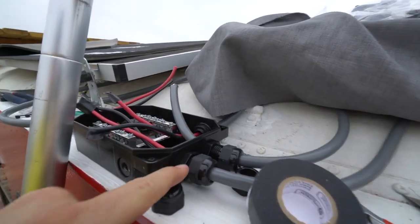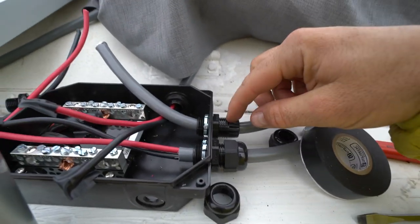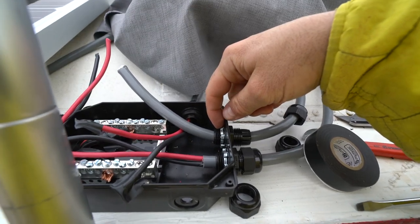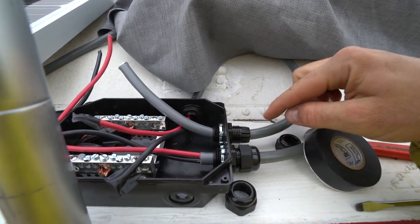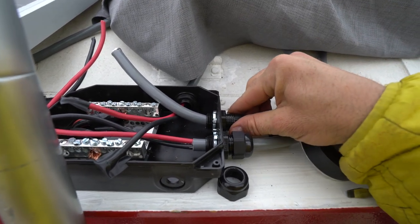Now, the other end, you slide it in here into one of these holes. You put in the thread this way, and then you tighten it down here. Sometimes you have to slide the wire end before you put this in the combiner box.